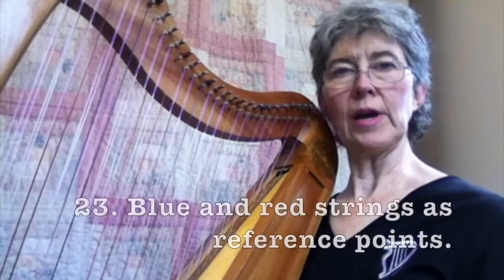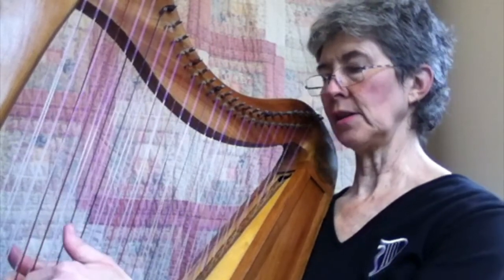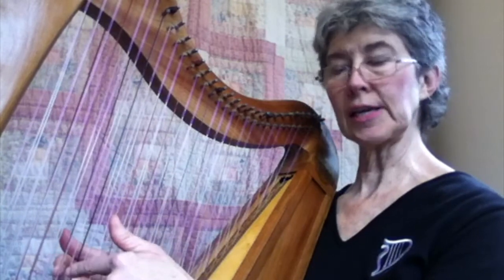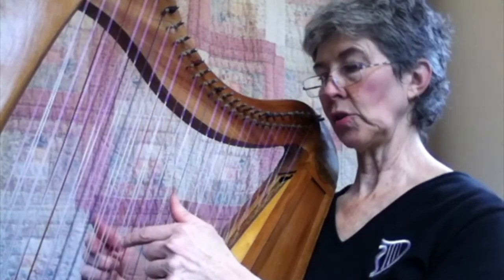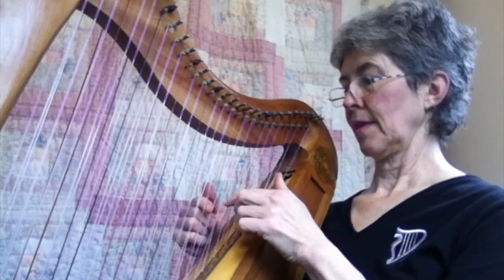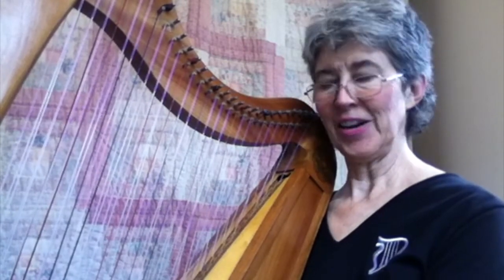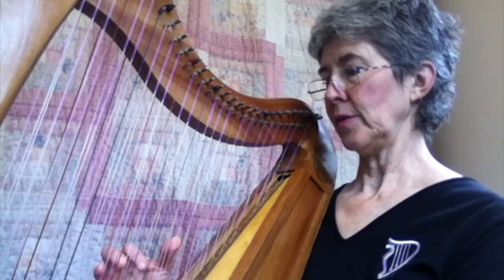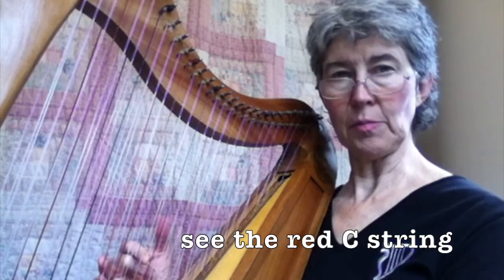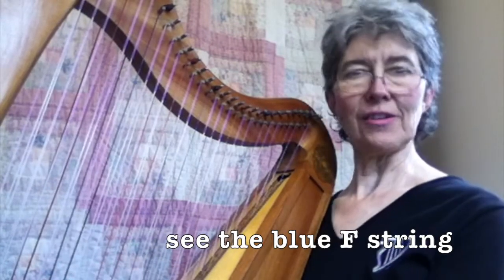The next tip is to use the blue and red strings as reference points. One way you can get used to doing that is every day before you start playing, put your hands on the lowest two red strings, look at them, and pluck those. Then bring your hands to the blue strings up above, pluck those, and then go back to the two red strings. You'll notice that your head is moving a little bit to see them — that's okay. By practicing that, your brain starts to find a strategy for looking at the strings. When you're playing, for instance, you think of C, you see that C, and then you see your index finger just one above the blue. You'll start to recognize these patterns. The easiest ones are the F strings, but you'll start to get those reference points.